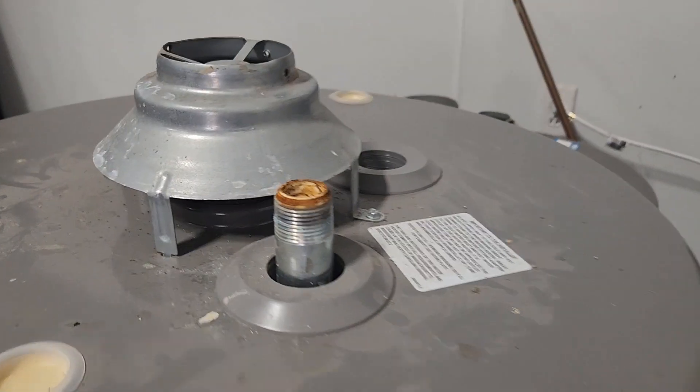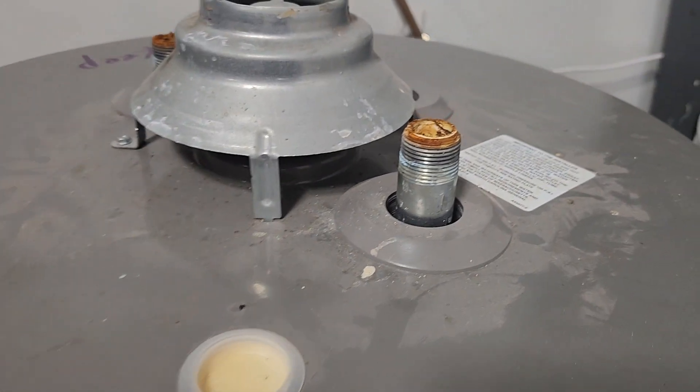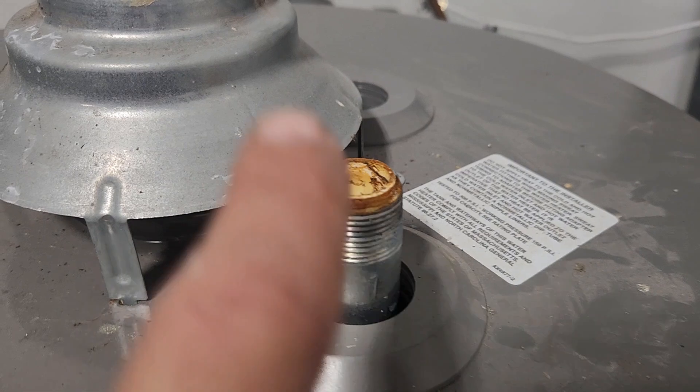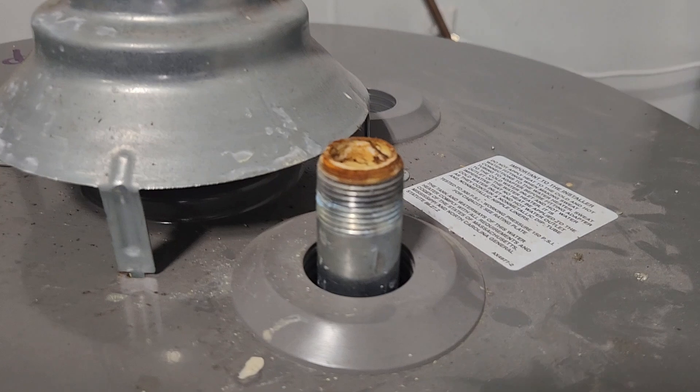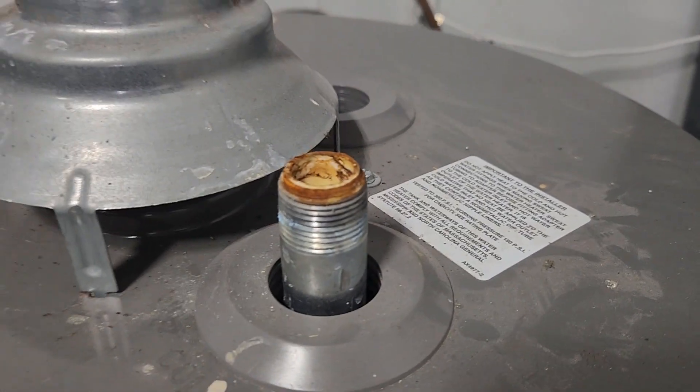We are over in the water heater graveyard today and we're going to show you a little bit about drafting. This is an old water heater we've pulled out. This is the draft hood — this is where the exhaust exits the heater, and there's the pipe that goes into the heater.